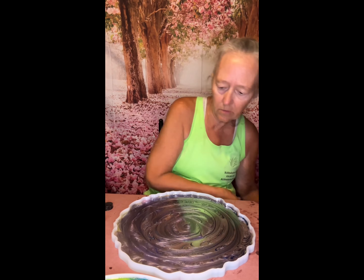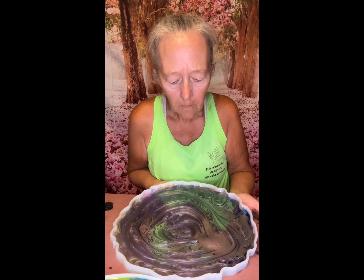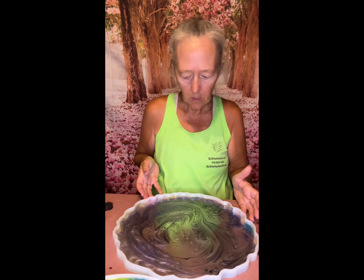And then we'll add some bubbles. It's Pops and Pebbles.